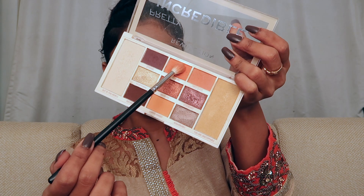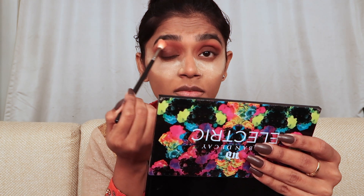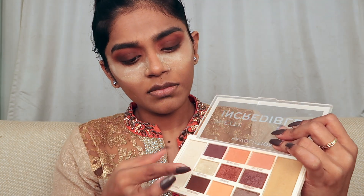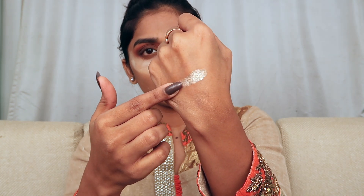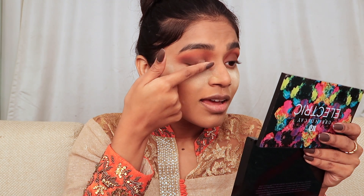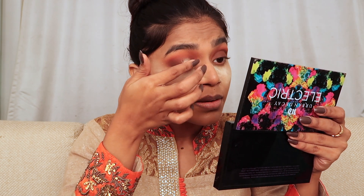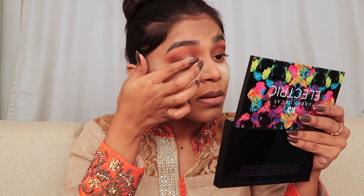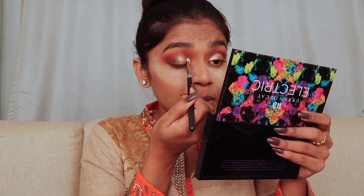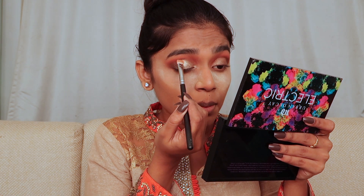Again going in with the orange transition shade to blend everything out. Then from the same Pretty Incredible palette I'm using the shade Breathtaking — it's more on the peachy side and softer. From the same palette, I'm also taking the shade Exceptional, which is a beautiful, highly pigmented gold. I'm placing it from my inner corner to the middle of my eyelid. Always first place glitter eyeshadows with your finger for maximum pigmentation — a brush won't give the same effect.